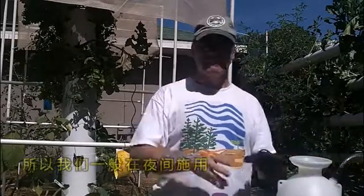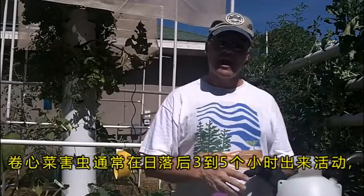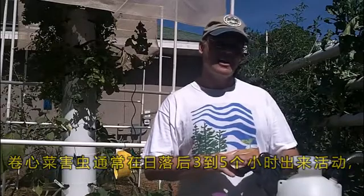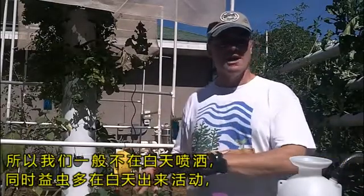It's daylight right now, but when we apply this, we apply it in the evening. The pickle worm moth usually comes out, they say, three to five hours after sundown. So we don't want to be spraying when there are beneficial bugs around during daylight.